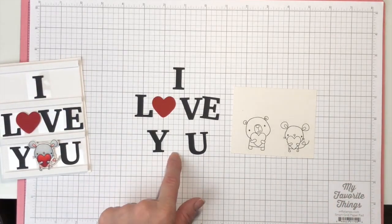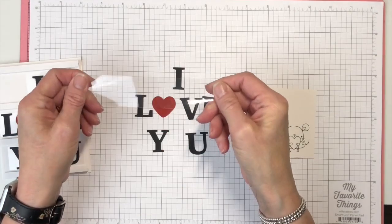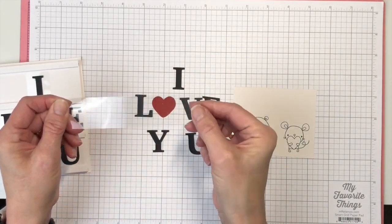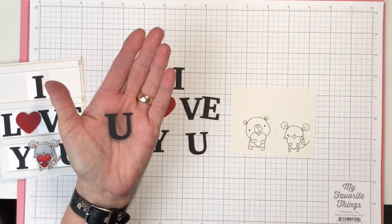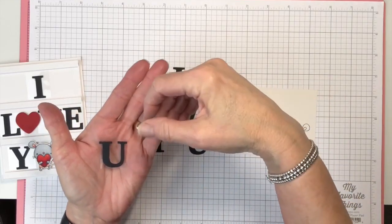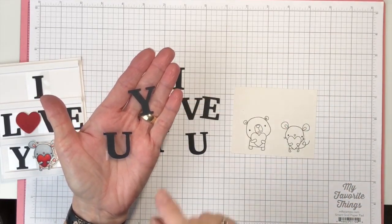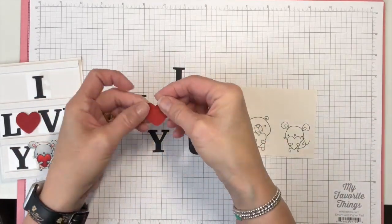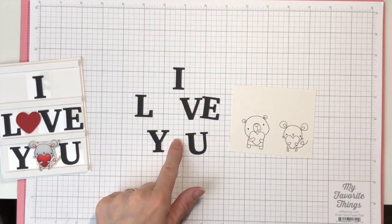I've already cut out my letters because what you need to do is take a window sheet, cut it into one and a quarter inch by about one inch pieces, and then glue each of your letters to those pieces. I did this ahead of time because they do need to dry a little bit. You want to glue your letter to the front of the clear window sheet. We're going to use the heart instead of the O, and one of these little images.